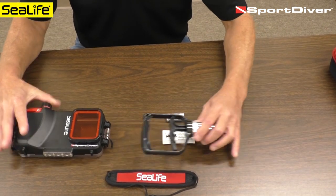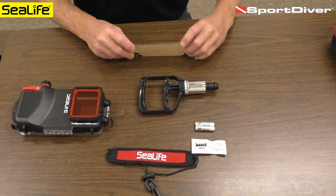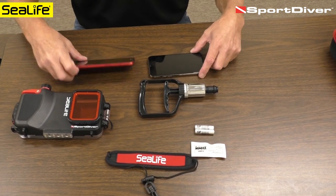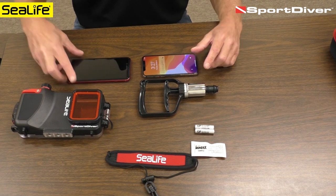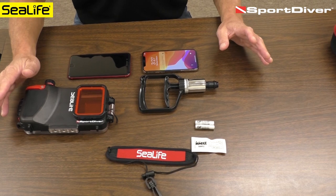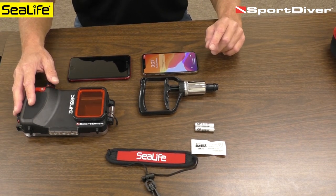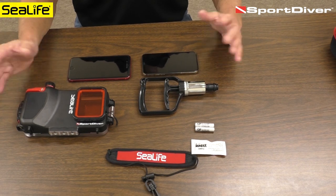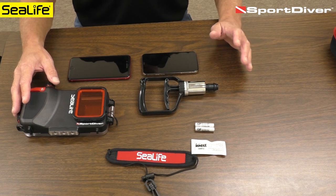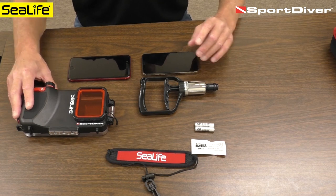First I want to talk about setting up with the phone. Here I have an iPhone 11 Pro, and also the iPhone 8 Plus — this is a dual lens and triple lens. The housing is designed to work with the iPhone 7 all the way up to the 11 Pro Max. The phone needs to be operating on iOS 13 or 14, with 14 being the current iOS.